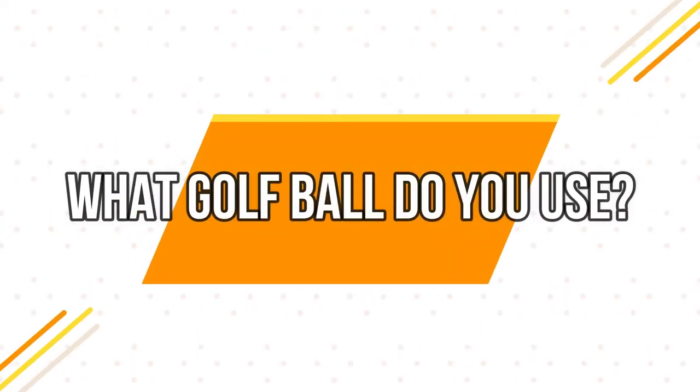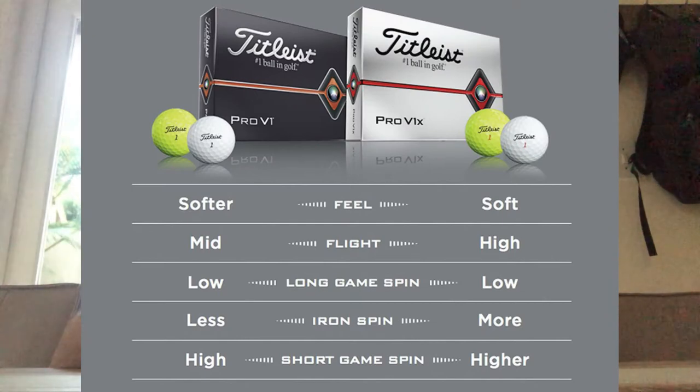A lot of people ask me why I use the Pro V1x and not the Pro V1. For me, it's more mental — when I tee up the ball, I feel like I can hit the Pro V1x further than the Pro V1. I feel like the wind doesn't affect it as much on the coast where it gets windy, and especially into the wind I can hit the ball just that extra yard or two further. But that's just my personal preference.